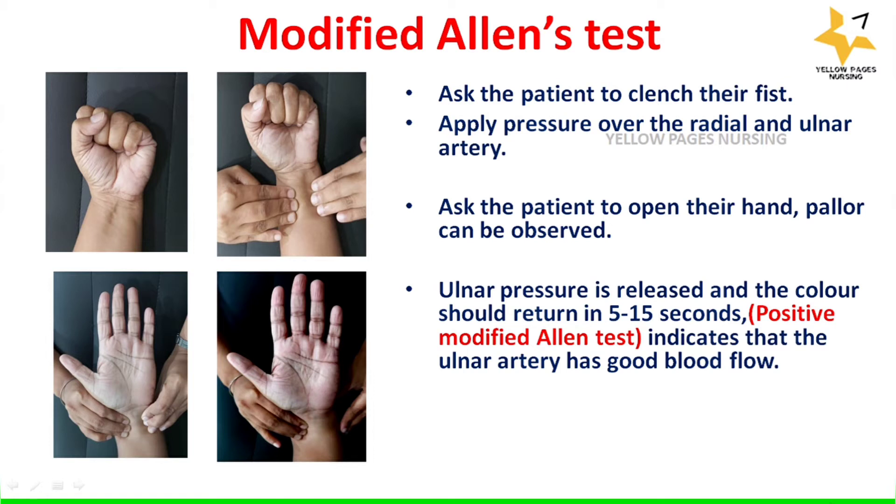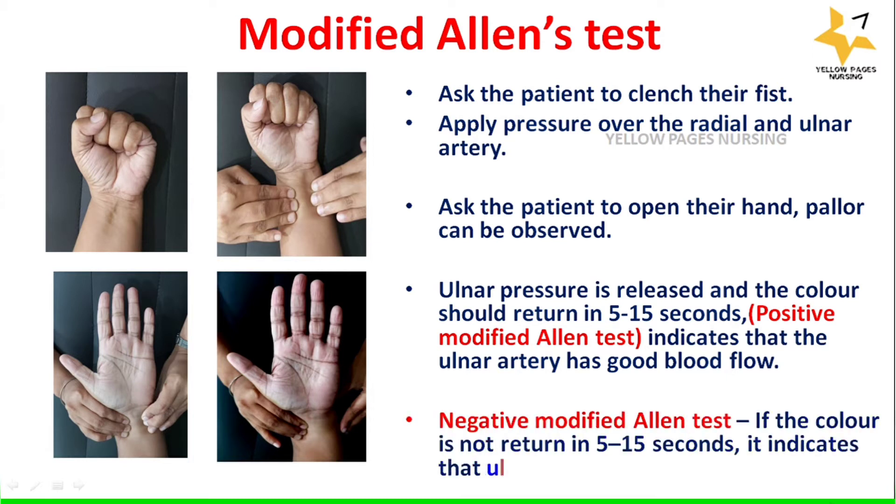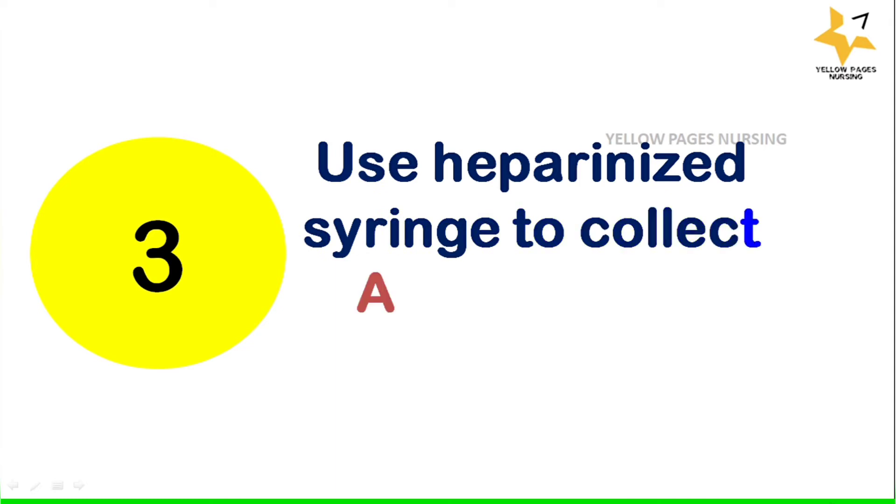A negative modified Allen test means the color does not return in 5 to 15 seconds, which indicates that ulnar circulation is inadequate. The next step is to use a heparinized syringe to collect the ABG sample.